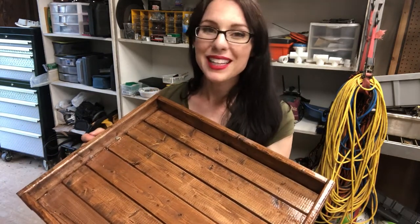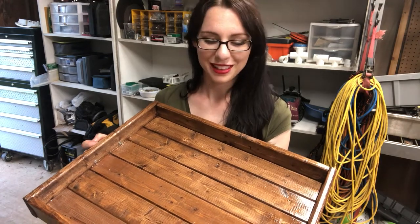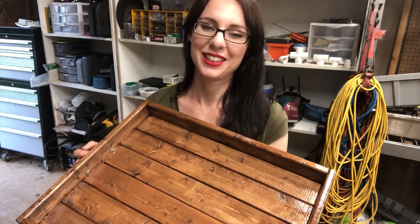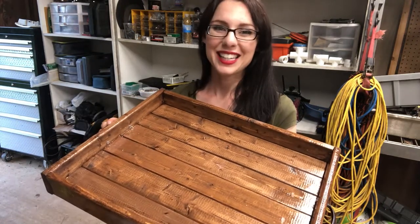Please subscribe - I can't wait to share more fun things with you. We have so many more projects to do, so please subscribe, hit the notification bell, and I'll see you in the next video.